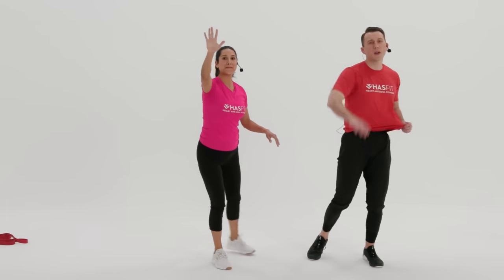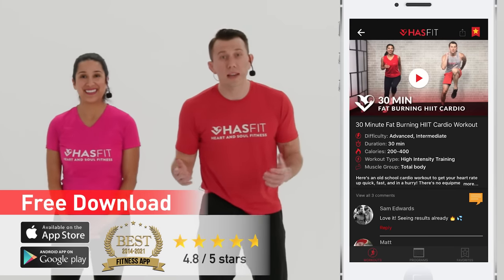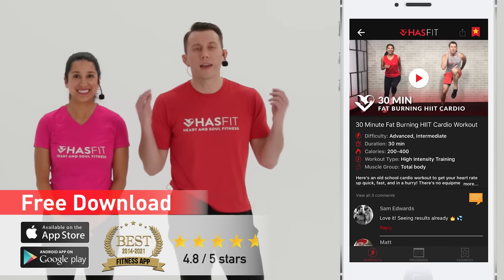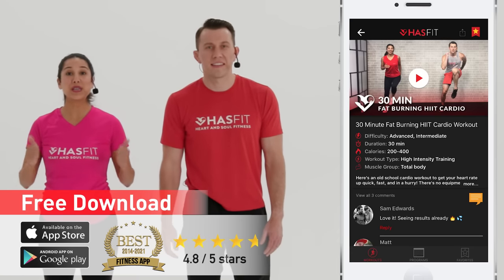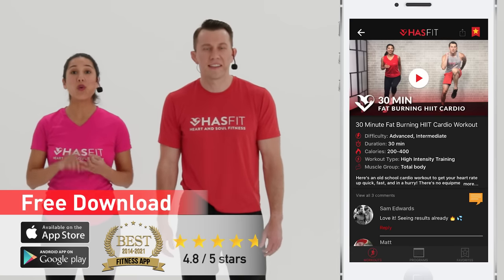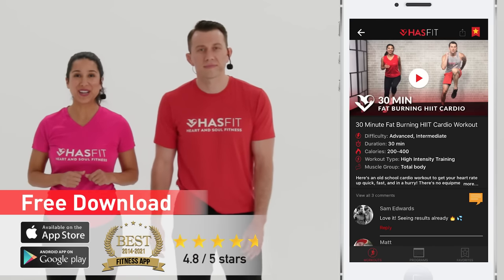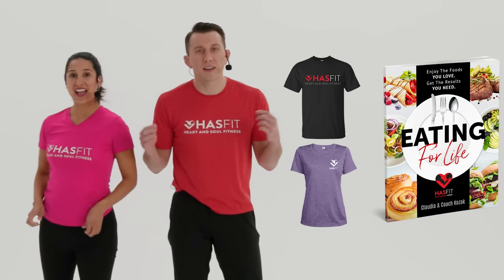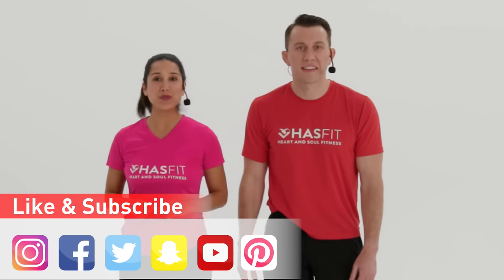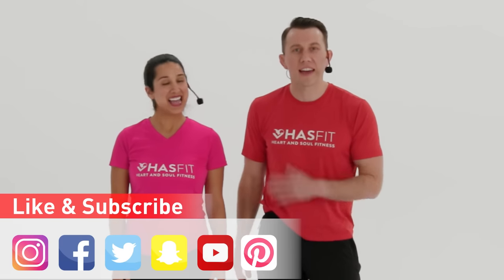Nice work, Claudia, and nice work to you out there, HasFit tribe! Thank you so much for joining us and working out with us today. You can get even faster results by following a complete exercise program on the HasFit app, available for Android or iPhone, or at hasfit.com. You can also support us by visiting our store and picking up some HasFit gear or our diet guide, Eating for Life. Don't forget to like us on your favorite social media channel. I'm Coach Kozak and I'm Claudia — we'll see you at your next workout!